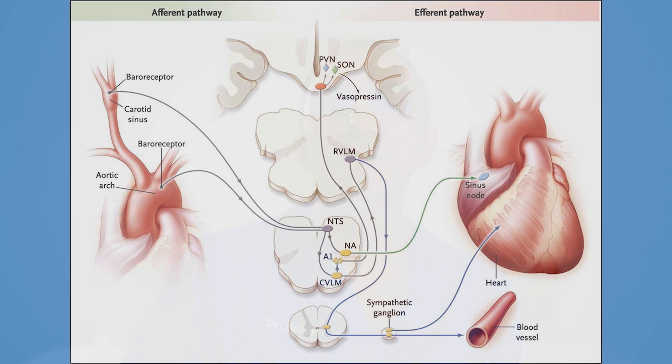Apart from slow heart rate due to conduction abnormality, pacemakers are also implanted in patients with neurally mediated syncope — a disorder of the autonomic nervous system which results in a drop in blood pressure, a slow heart rate, and loss of consciousness. A wide variety of stimuli can trigger this reflex, the most common stimulus being orthostatic stress.